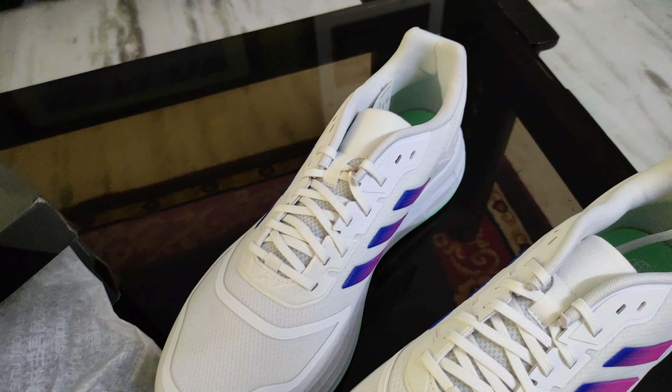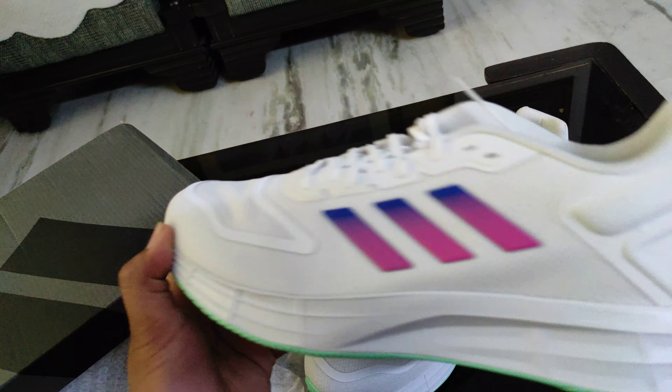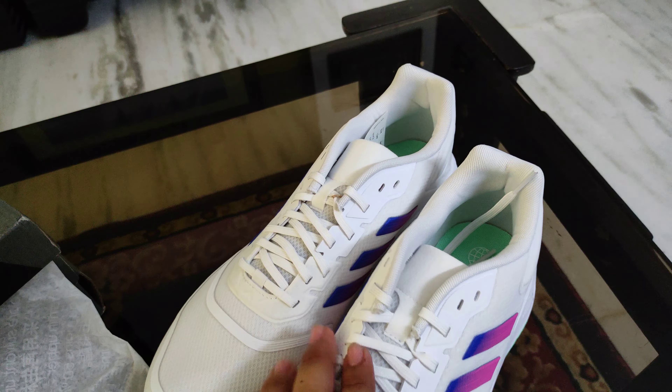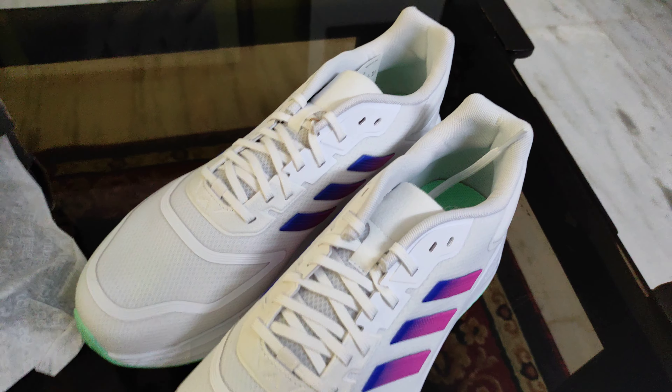Adidas Duramo 10 — that's all. Please like, share and subscribe. Then we will see. Okay, bye.